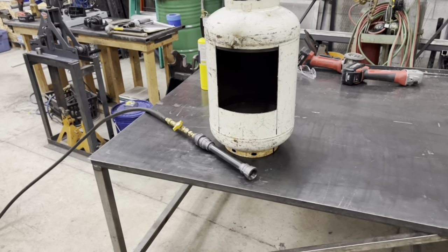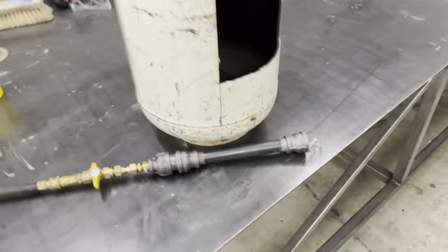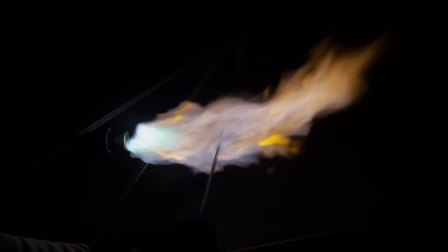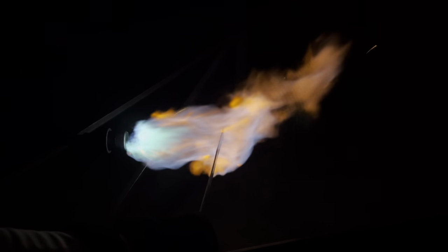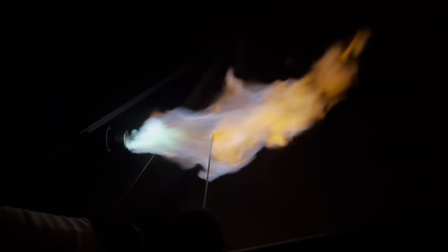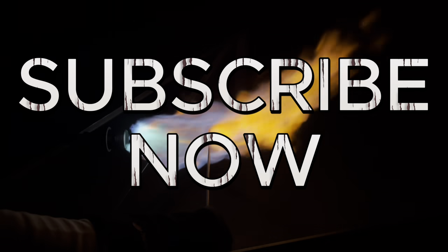This is that propane tank — we're gonna build that forge real soon. Hey, thank you so much for watching. Give us a like, keep working hard, be creative, and always do your best. We'll see you on the next video.